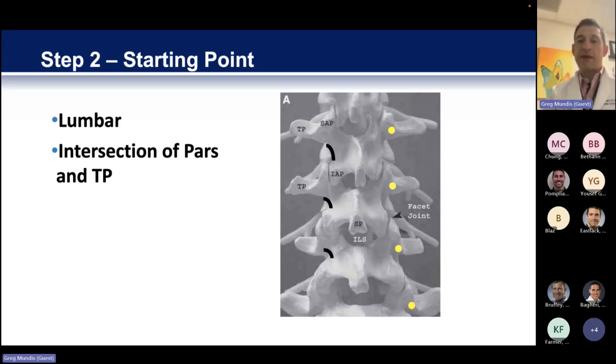Certainly having navigation really changes this, but we're going to talk about navigation-assisted today rather than using navigation like a video game. I think if you're exposing the whole spine, having this is really important. One thing navigation will probably end up doing is that you may not need to expose quite the extent that we've traditionally done — you may be able to limit some exposure because you now have a means of finding your starting points a bit better. But never replace what you see with your eyes and feel with your hands for what's happening on the screen.